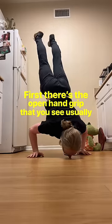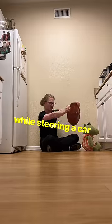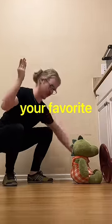First, there's the open hand grip that you see usually during a handstand. Second, there's the closed hand grip that you would use while steering a car. And third, there's the pinch grip that you would use to pick up your favorite John Green book.